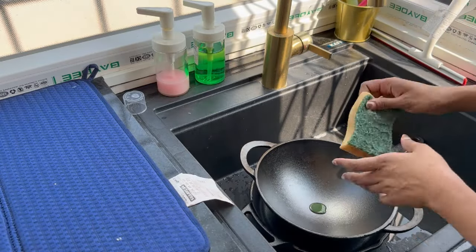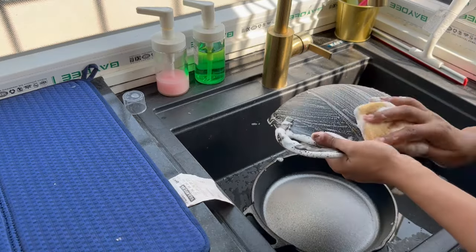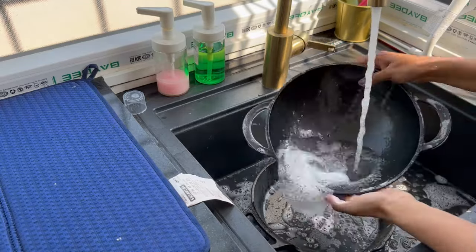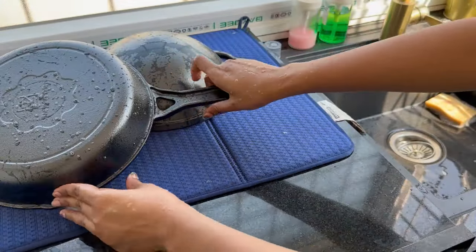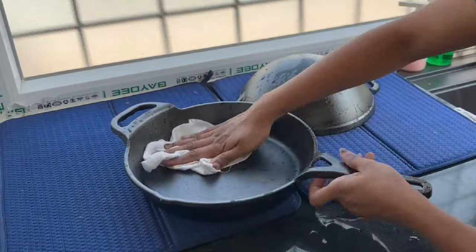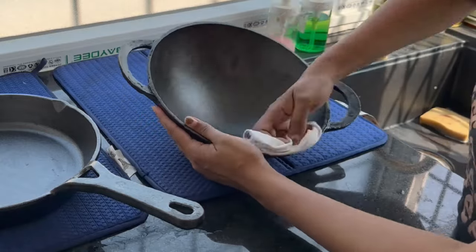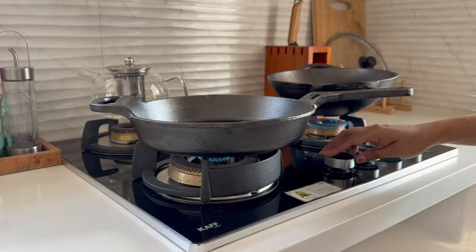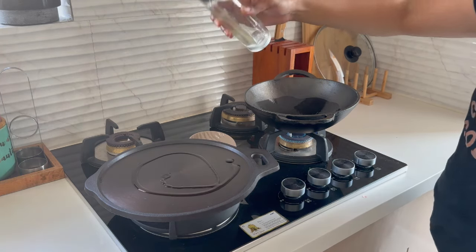I will thoroughly wash this new cookware with dishwashing liquid before starting to cook, then dry the cookware with a cloth. Place it on the gas stove and heat it till the water evaporates. Then spread a layer of cooking oil on the entire cookware — top and bottom — and heat the cookware till smoke is visible.